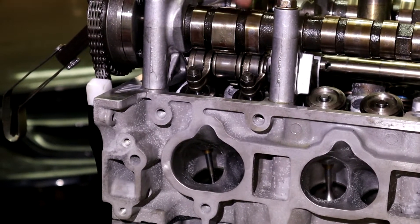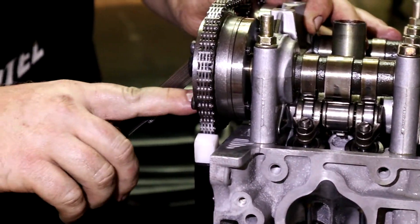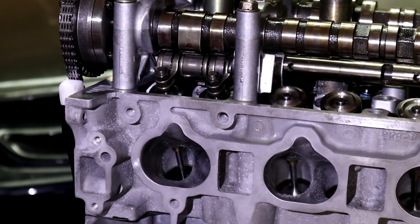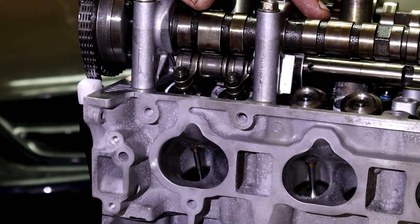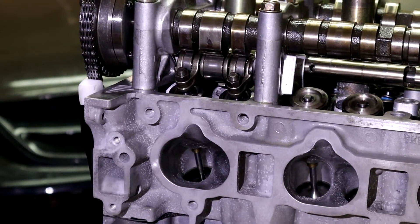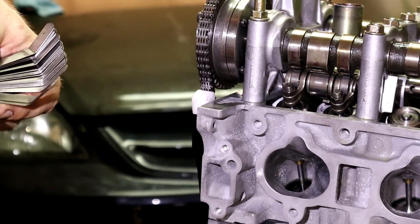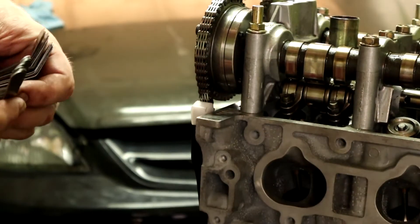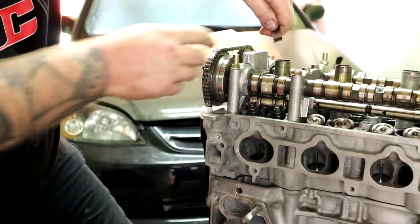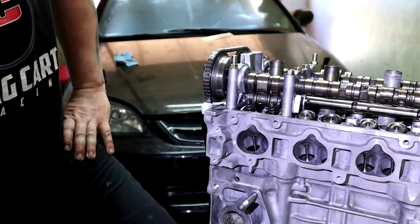Maybe I should put the Drag Cartel cam in to check, but look at this — all the way, full lock. As you can see right here, this thing is touching, so I'm golden. We can throw this motor in without worrying about going full advance, because we still have some clearance. Actually, while I have this off, let me measure it. Let's just throw, like, 20 and 21 thousandths together — let's call it 40,000. Yeah, it's probably like 45,000, so plenty of piston-to-valve clearance.